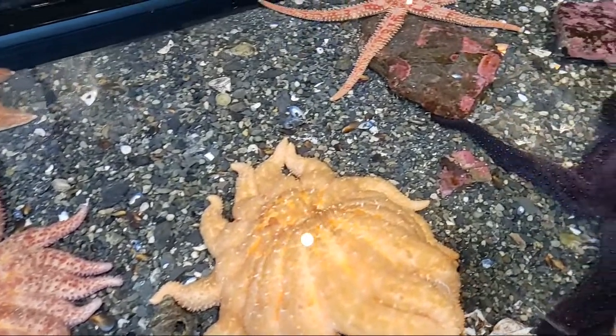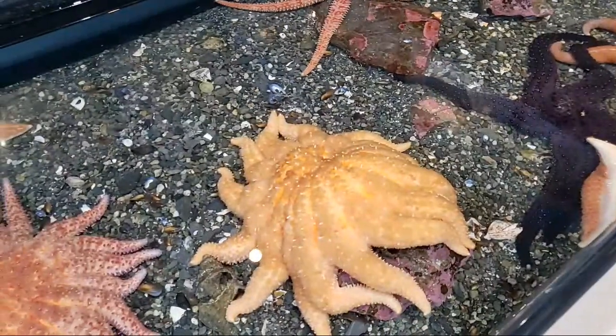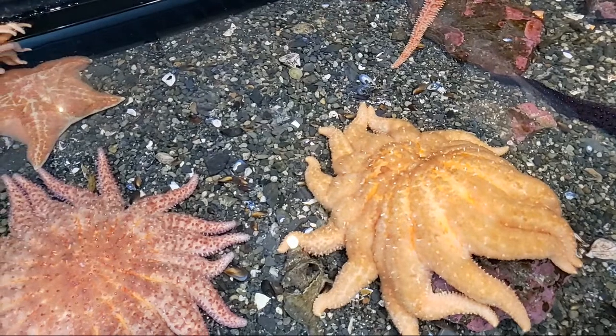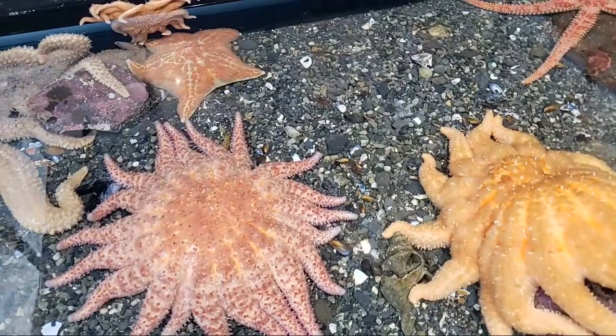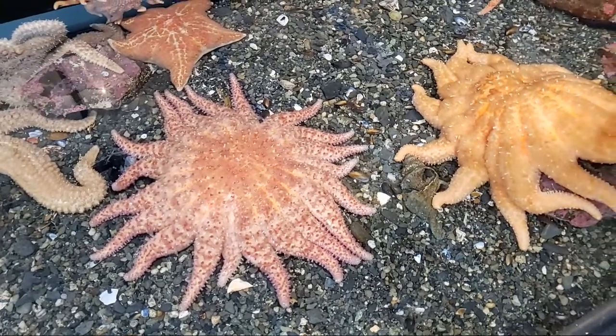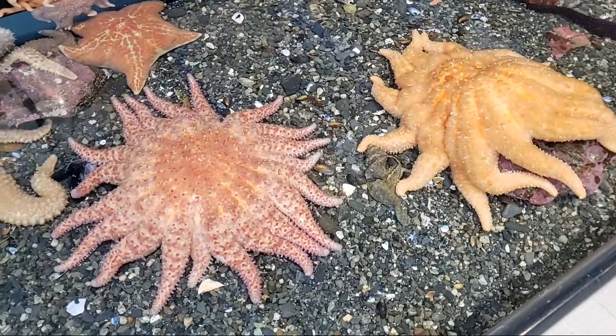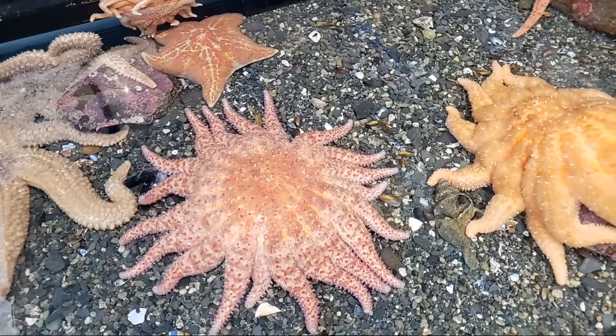You can also see that there are different shells in the tank — that's the sea stars' food. They like to eat things like clams, sea urchins, and sea cucumbers. Thank you for joining us on our trip to the Touch Tank. I hope you all enjoyed it and are continuing to stay safe and healthy. Thank you.